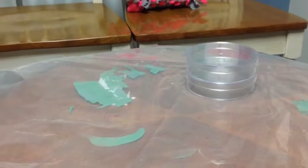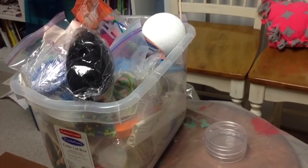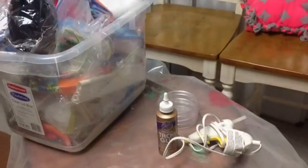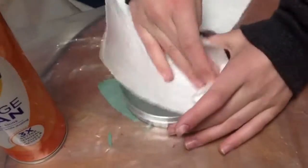You will need a container as your dish, some craft supplies or decor supplies, and any glue. First you want to just clean your bowl so that the decor sticks better.